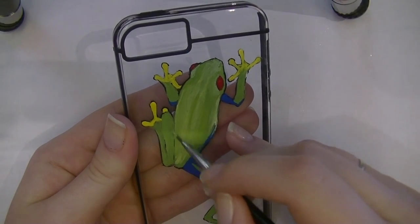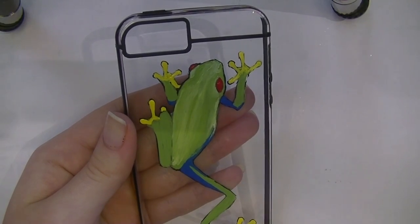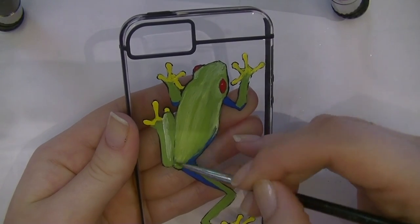Now I'm going to highlight his legs. Like before, I'll add a second coat of that multi-surface paint over his legs and then blend in the colors. I've used several different brands of multi-surface paint.